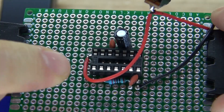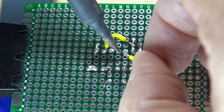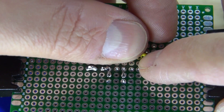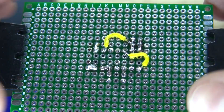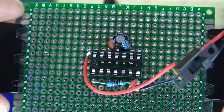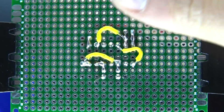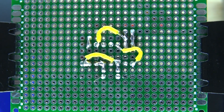Pin 2 and 6 are now bridged together. Next, take another bridge wire and solder pin 5, then connect pin 5 to pin 8 — pin 5 and 8 are now connected. Take another bridge wire and solder pin 10, then bridge it to pin 14. Pin 10 and 14 are now bridged together.